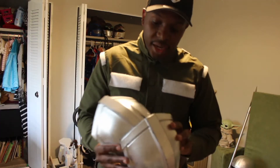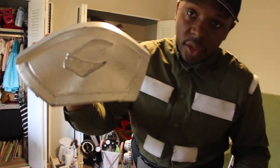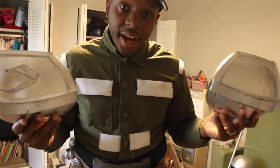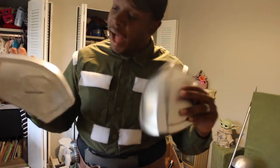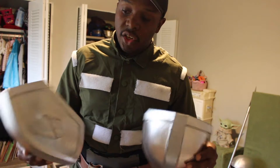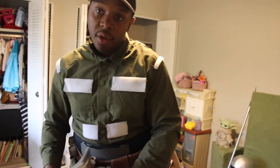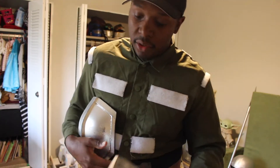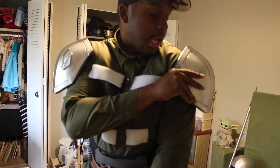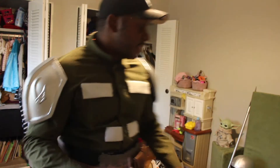Now we can get into a couple of 3D pieces of the suit — the shoulder pads. These were actually given to me for free by a buddy of mine. They were 3D printed, but I had to do all the work — sanding, painting, and all that jazz. I just have Velcro at the top, and I have my markers for Velcro on the suit, so I just slap them on. That's pretty much it for the shoulder pads.